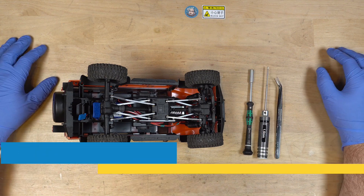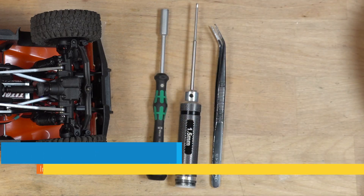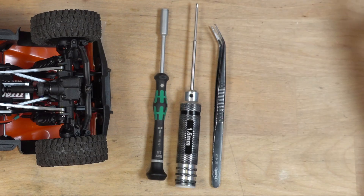The tools you're going to need are a 1.5 millimeter Allen wrench, a 5 millimeter nut driver, and tweezers — maybe. We're going to find out as we get in there.